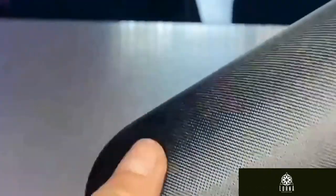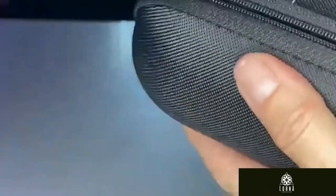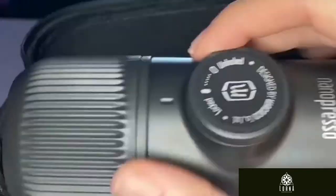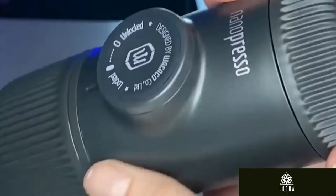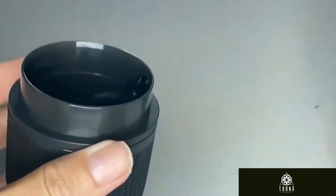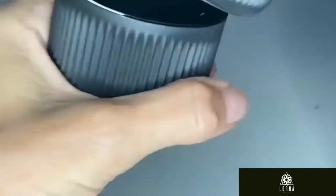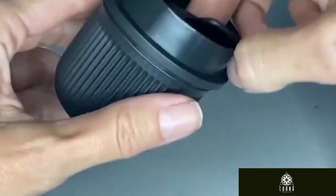Definitely a good present as well. It is perfect for making espresso on the go — like if you're in a hotel, if you're going camping, in your car, at the office, if you're going on a hike, or just simply for everyday use at home as well. It comes with a protective case and weighs less than one pound, so you can perfectly move it around and travel with it. It's not going to be heavy at all.